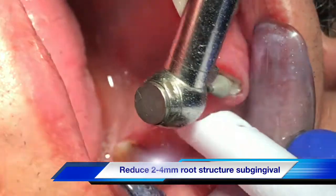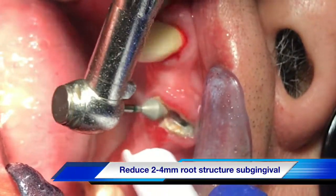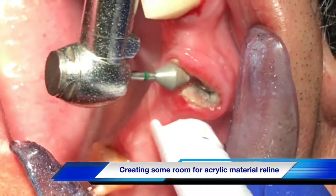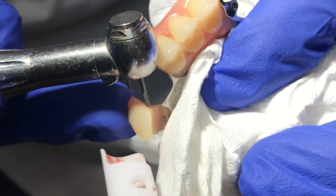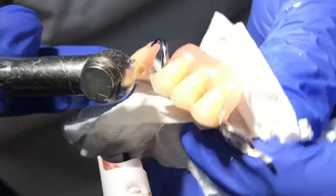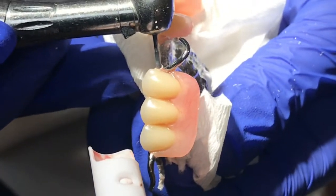What I will show you in this particular case is how to add that tooth number 11 onto the denture, and extract the tooth on the same-day visit if you have time, and deliver the denture on the same visit. The next step is to create the mesial retention groove from tooth number 12 and the distal retention groove from tooth number 10.